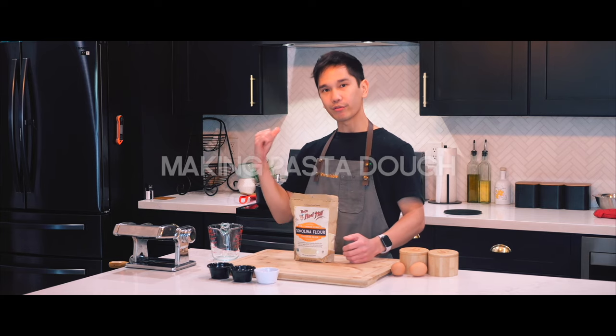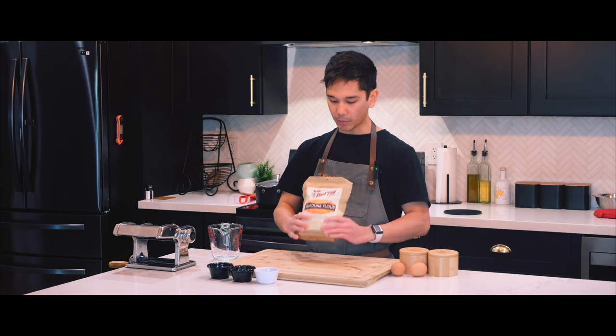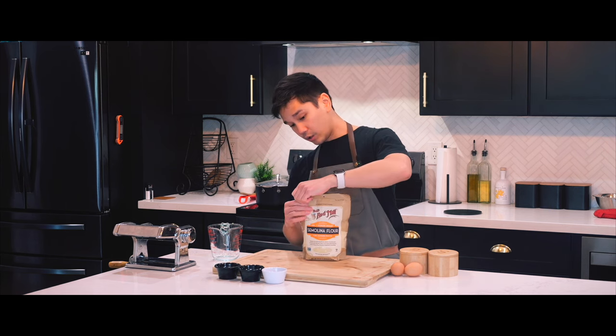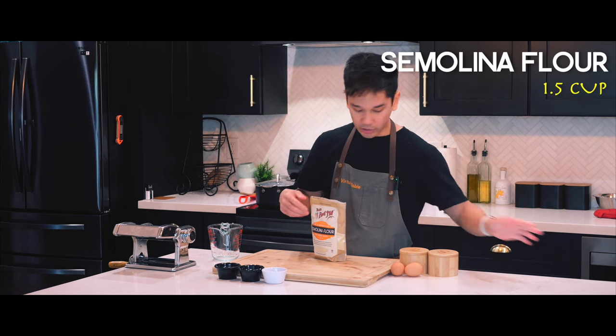All right, while we wait for that to simmer, it's time to get started on our handmade pasta. I'm going to use semolina flour — it came with a recipe in the back, so I will be following this. We're going to start with opening that up.